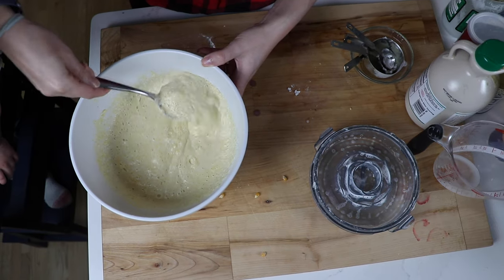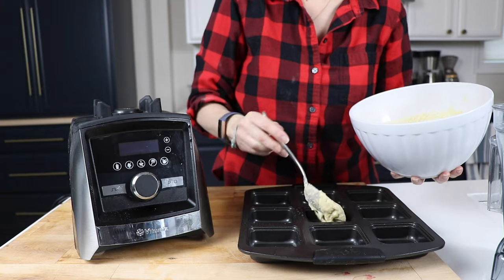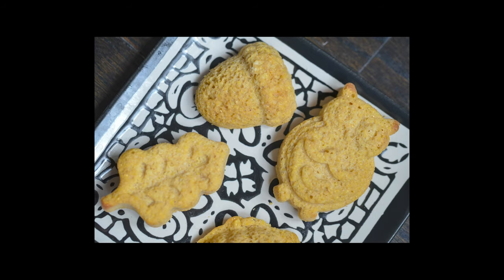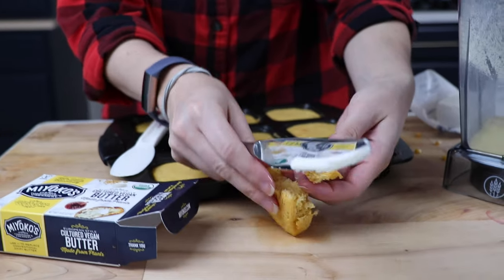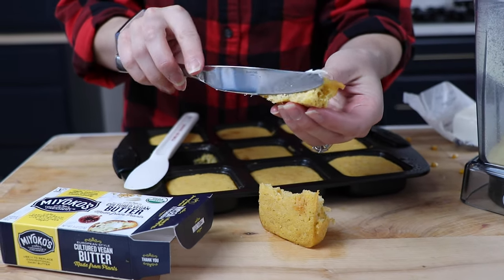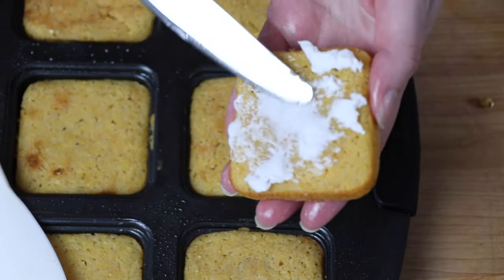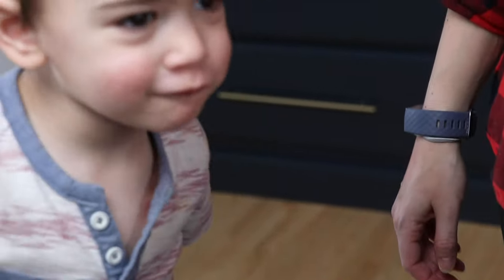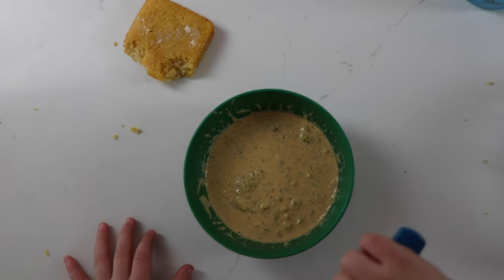The last step is to mix by hand — the Vitamix is all done for the day. Pour the wet ingredients into the dry and mix with a spoon until just combined. The batter should have small chunks and be foamy. Pour everything into a greased pan — a big loaf pan, brownie pan, or little cute shapes for the holidays — and bake for 20 minutes. When it's done, let it sit for a few minutes, then serve with some butter. Kids love this cornbread. It's sweet, and you can hide some flax seeds in it for a little more heartiness and nutrition.